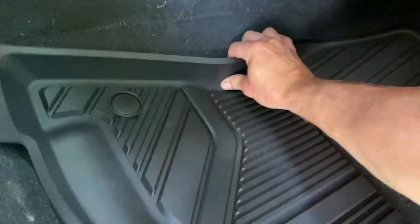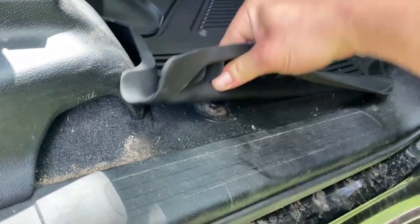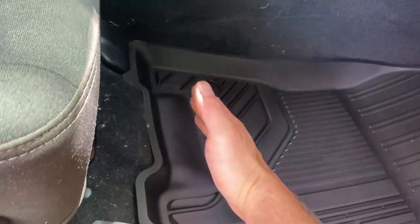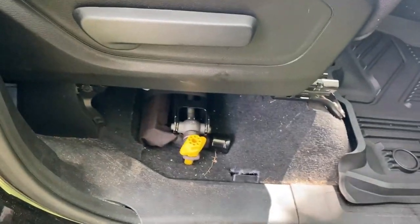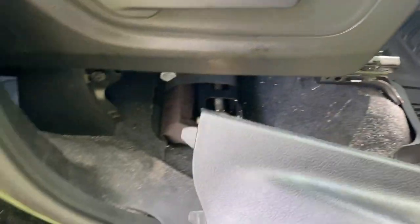Now we're on the passenger side. I'm going to do the same thing — just get them lined up and snapped into place. But unlike the driver's side, we have this little panel to deal with. You can either leave it where it kind of goes around it, or you can do what I did with my OEM flaps — grab this, pull towards you, and tuck the mat under it.